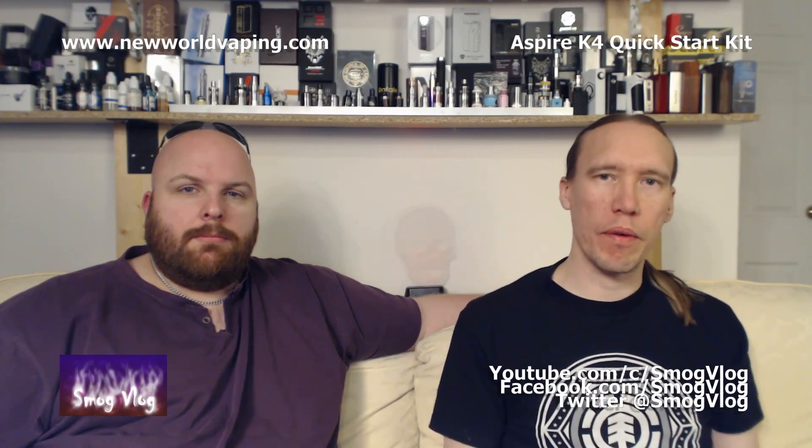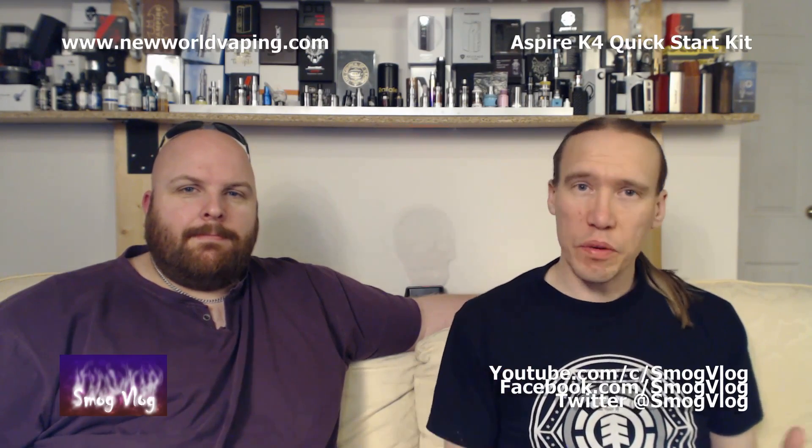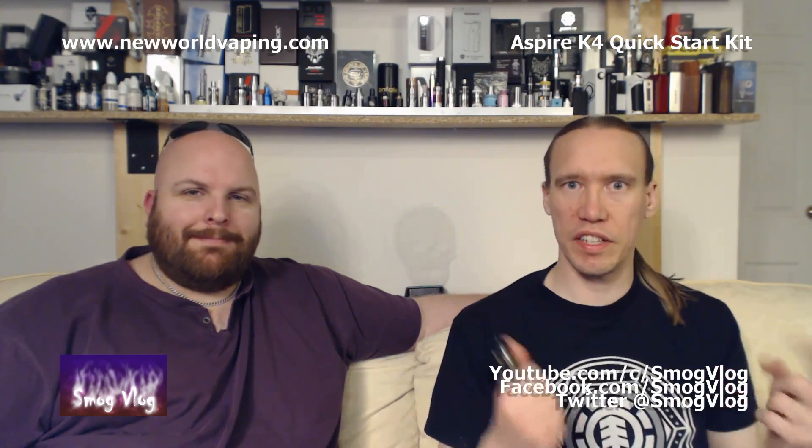First up, I'd like to take the opportunity to thank Craig at New World Vaping for sending the K4 over for us to review. As always, these reviews are going to be entirely our own opinion — all the good, all the bad — so let's enjoy the ride.